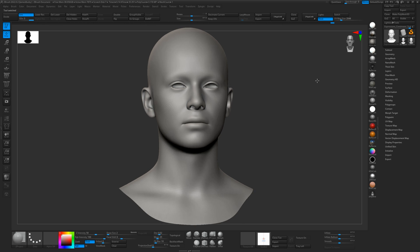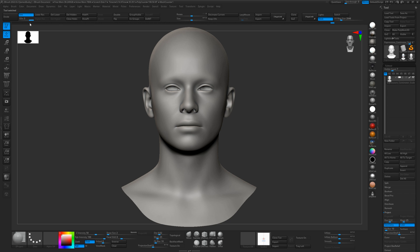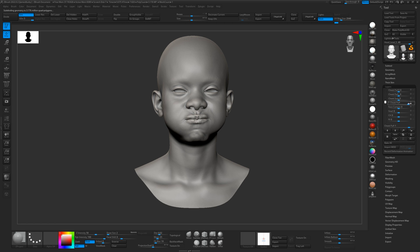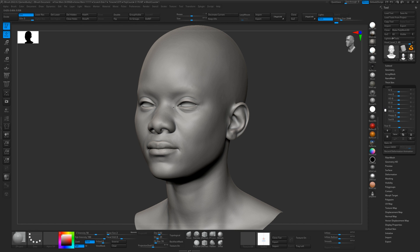Now all we do is open the expressions ZTL and replace this model. It's at level three, so subdivide it twice up to level five, and simply import the model you've just exported at level five. When we go into our layers, we can use all the expressions to deform our mesh — and it's as easy as that. You can go ahead and create any sort of expression you want using these layers. In the next video, I'm going to show you how to combine these expressions — mix and match them so you can get different areas doing different things.